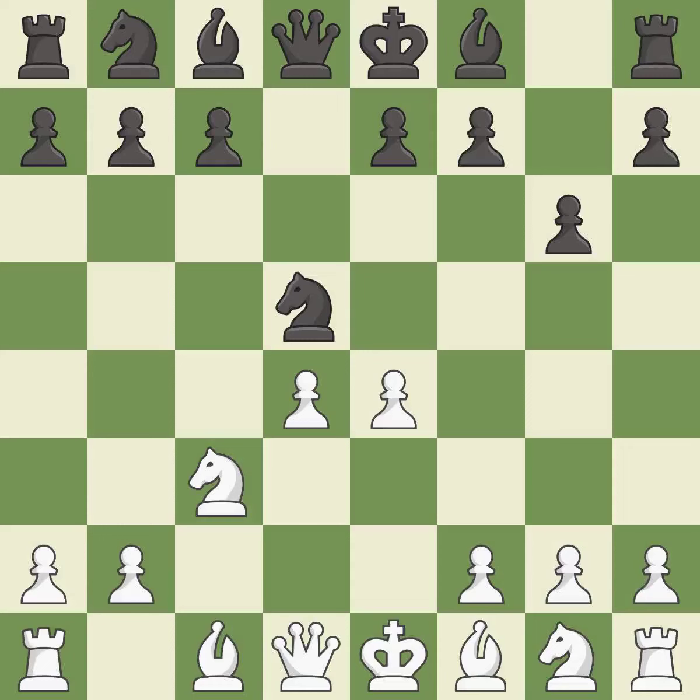e4 takes full control of the center and attacks the knight on d5. Nxc3 trades the attacked knight and gives white a large center that black will attempt to attack. Bxc3 recaptures the knight and supports the d4-pawn.